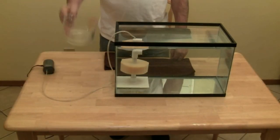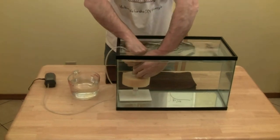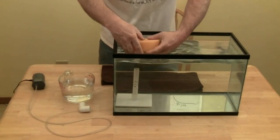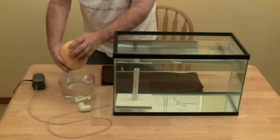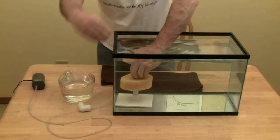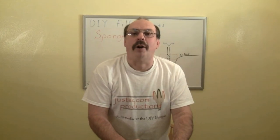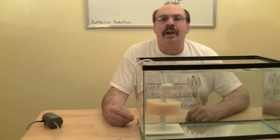Maintenance on this filter is simple. We start by removing some water from the tank. Then remove the sponge and rinse it in the tank water. Then place the sponge back in the aquarium, release the air, and reassemble your filter. You never want to clean a sponge filter in tap water — that would destroy all the beneficial bacteria. A filter this size should be sufficient for a tank up to 20 gallons. For larger tanks, just drill more holes in a larger pipe and add more sponges.